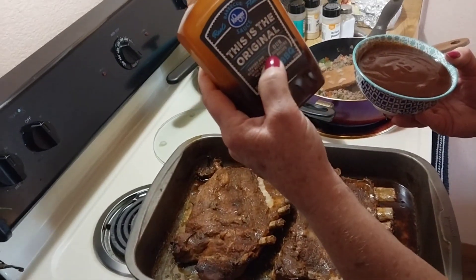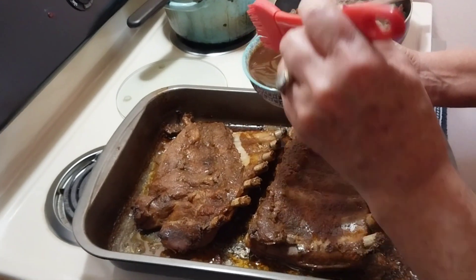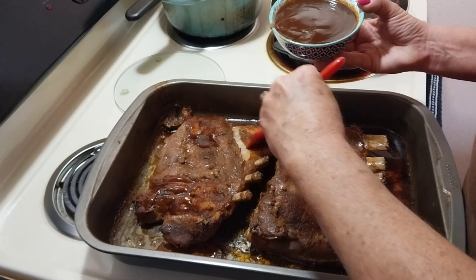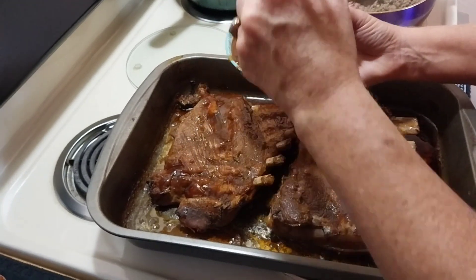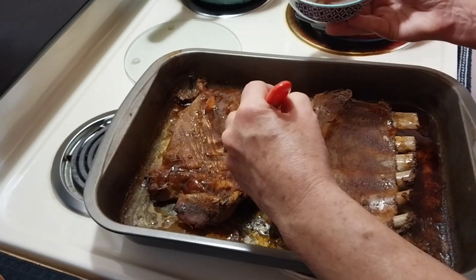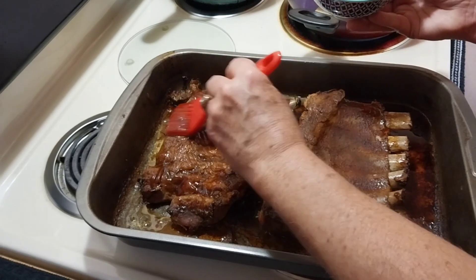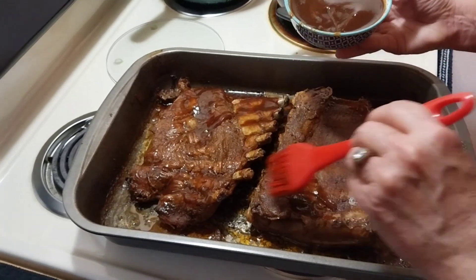Kroger's Original — this is really good barbecue sauce and it's cheap. I use some of this, but anyway we're going to put some sauce on these. I'll probably do this twice maybe, just get the underneath and then I'm going to flip them over.